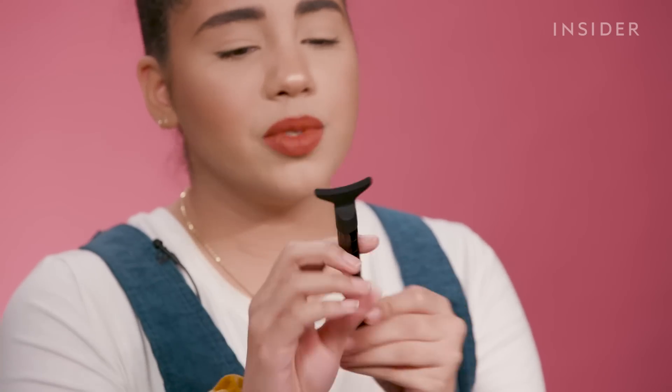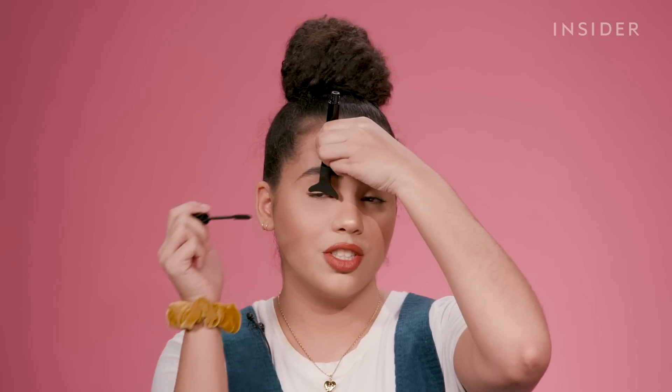The mascara comes with this little mascara shield. You open this and use this part as a shield — brush, brush, shield. Boom. Your lid still looks really good.